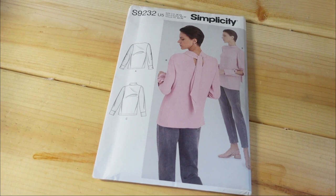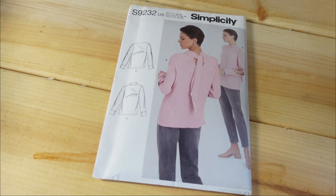This first pattern is Simplicity 9232, from the new spring collection for 2021. I picked this up because it's very nice and simple — it's a blouse. What really drew me to this pattern is the tie in the back; I really love a tie on a blouse. I like View B but I also like View C.